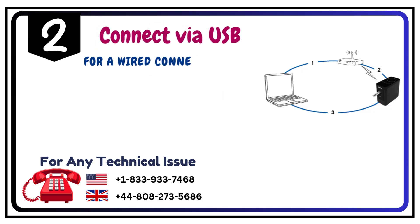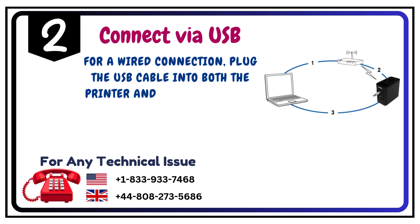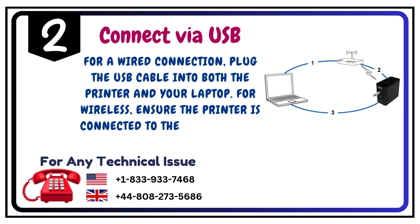Step 2: Connect via USB. For a wired connection, plug the USB cable into both the printer and your laptop. For wireless, ensure the printer is connected to the same Wi-Fi as your laptop.